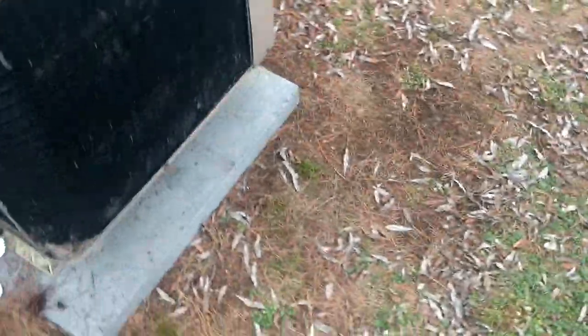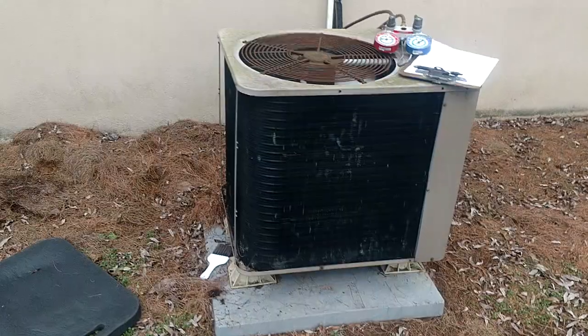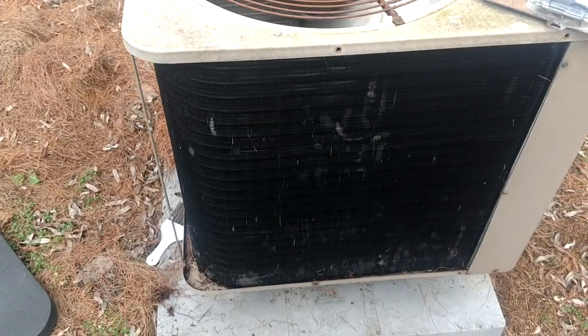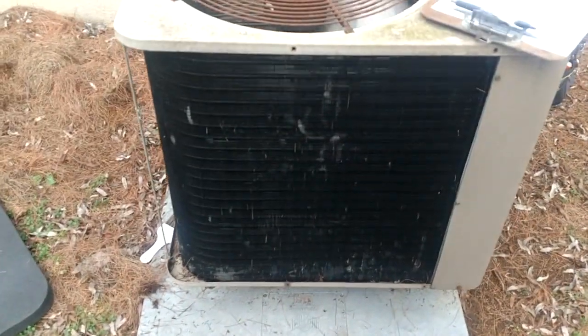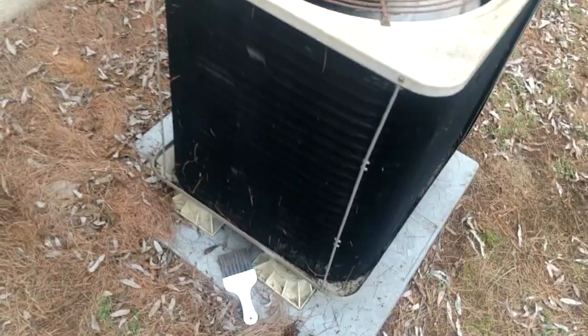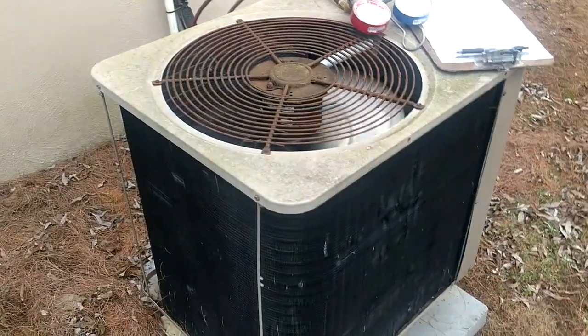I wish I had pictures I could put in here showing how this thing used to be. But you can imagine with all these pine needles — I mean it is just nothing but pine needles everywhere. Because these trees are huge and they've been here for a while, and all that stuff comes down right on top of that unit. That thing looked like it had a big fur coat on when I used to come out here, but now she's pretty good and clean.